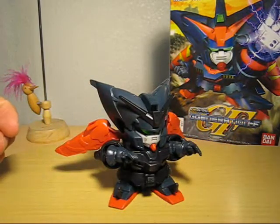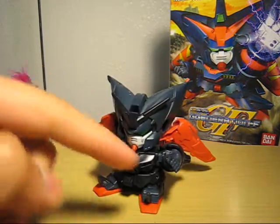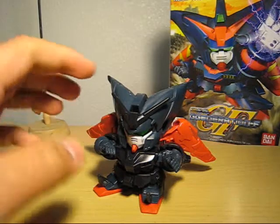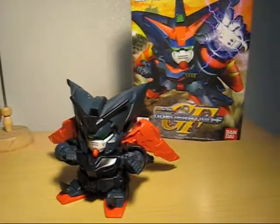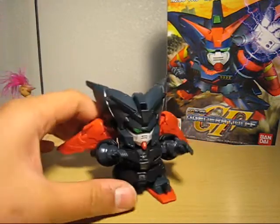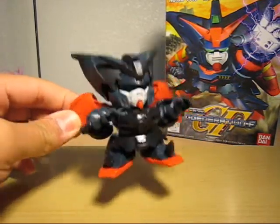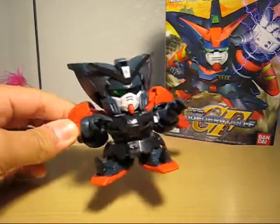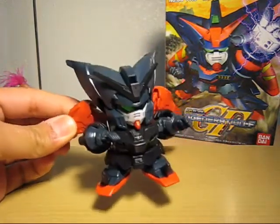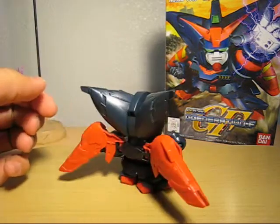It does require a lot of possibilities for customizing, especially for the hands. I kind of don't like that karate chop hand. I wish they did something like on the box art — like an open claw. It'll be cooler in my opinion. Because everything in this kit is here — there's no beam sabers or anything. I wish they had more hand options.